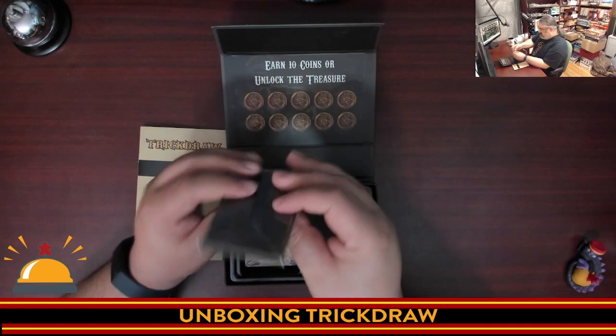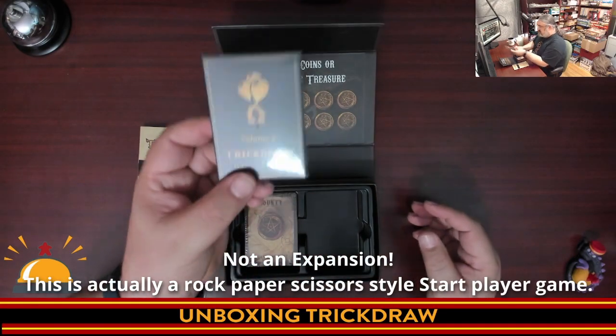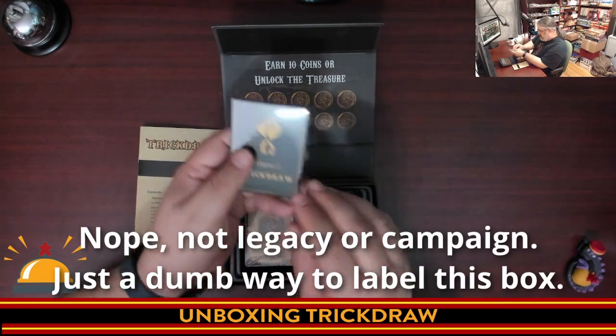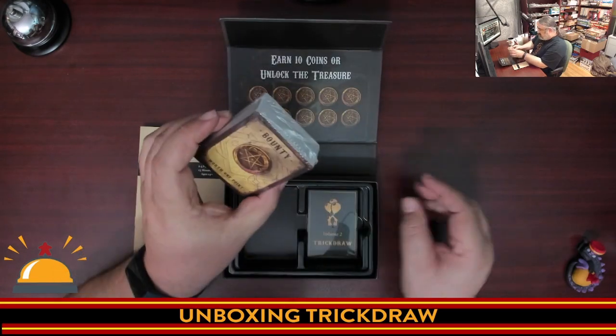This does say Volume Two. It's in a nice little sealed package. This is like an expansion — so you've got a bit of a legacy element or campaign mode here. I don't want to spoil it, so I'm not sure I want to look at that. I'll just put that aside. And then we have the cards.